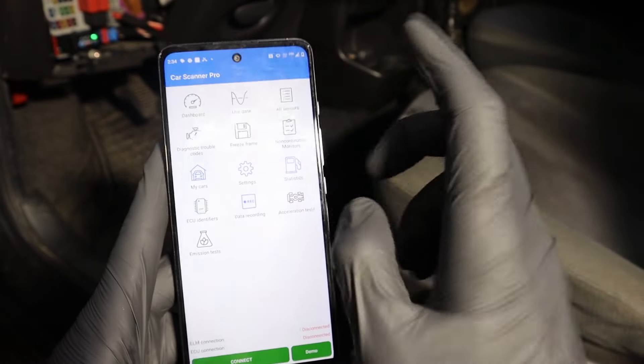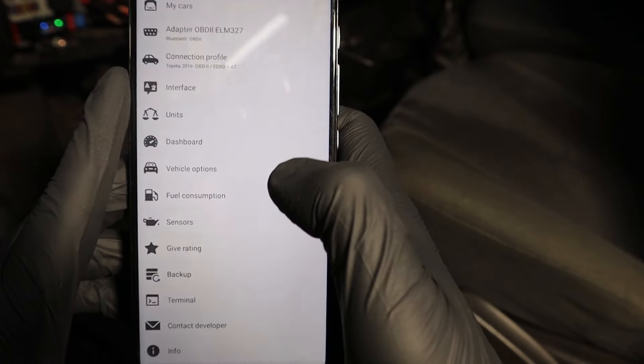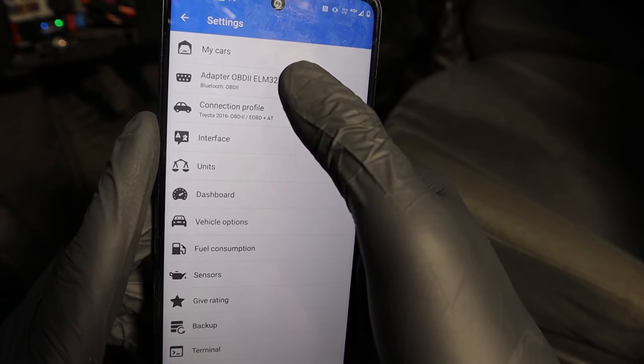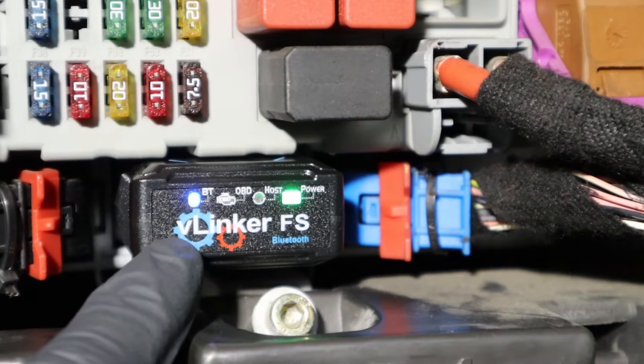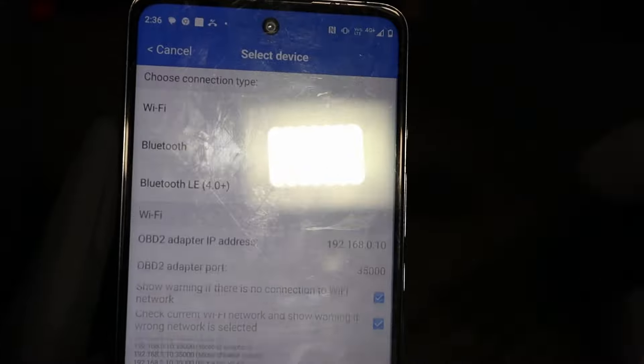Let's open Car Scanner — this is my favorite app to diagnose, read codes, and view live data. Now we have to go to Settings and choose the adapter. Because I have a different adapter previously paired, you are supposed to press the button on the V-Linker to allow pairing, so press it. And now I can see the V-Linker FS — this is our adapter — select pair, yes.